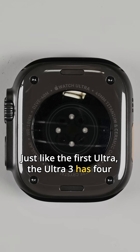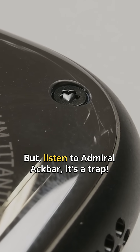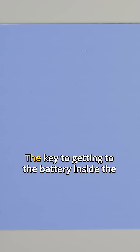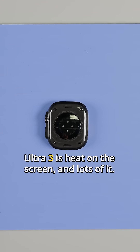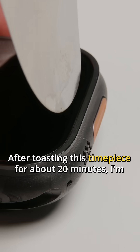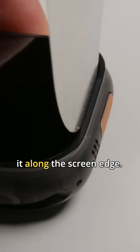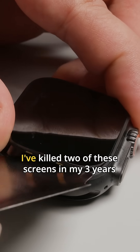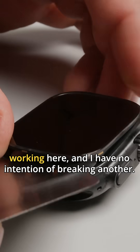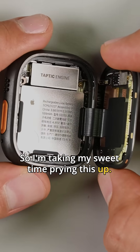Just like the first Ultra, the Ultra 3 has four screws on the back which you might reasonably assume is the way in, but listen to Admiral Ackbar. The key to getting to the battery inside the Ultra 3 is heat on the screen and lots of it. After toasting this timepiece for about 20 minutes, I'm taking a very thin metal prying tool and inserting it along the screen edge. I've killed two of these screens in my three years working here and I have no intention of breaking another, so I'm taking my sweet time prying this up.